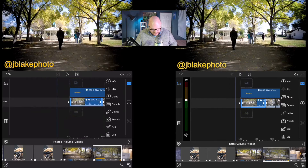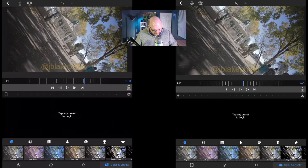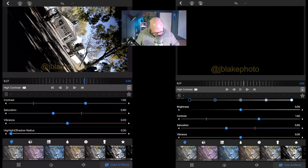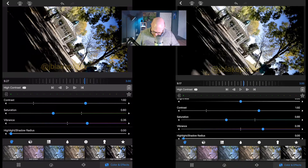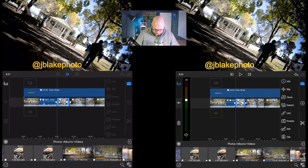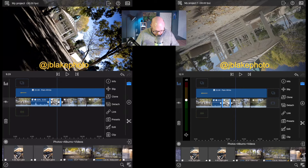Now I'm going back to select the other clips in the timeline and applying the same high contrast setting to all of them. I'm also adding some vibrance — taking it to about 35 on the vibrance setting — and doing the same on the iPad Pro. Scrubbing through just that one clip, it really honestly looks like the iPad Air is doing really, really well in terms of applying these color corrections.